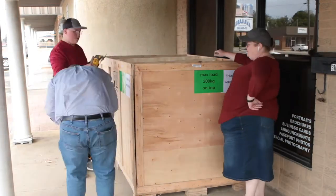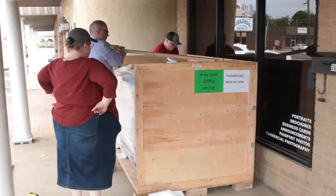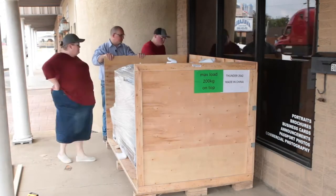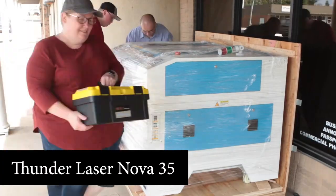I'll say right now this video is not sponsored by Thunder Laser. They're not paying me to say anything. They were kind enough to give me a discount on this machine in exchange for a series of videos here, but they're not paying me to say anything about this.